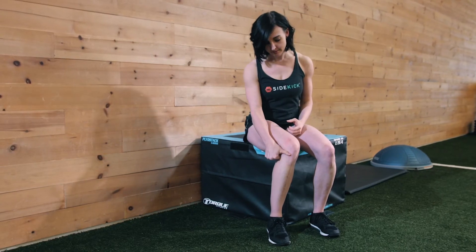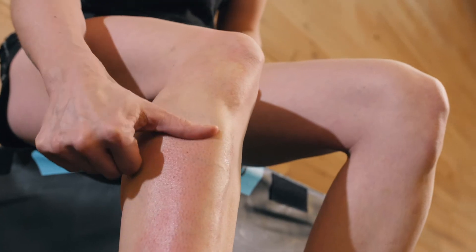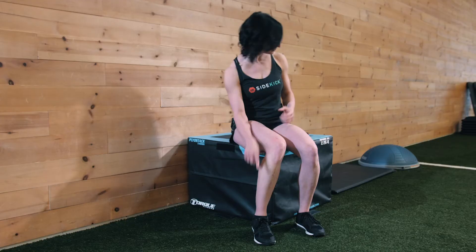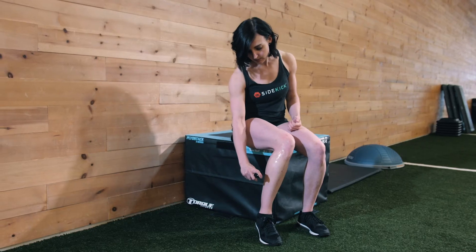Firstly you're going to drop laterally off the tibial tuberosity onto the soft tissue. This is the tibant tendon and it's important we stay here because if we scrape over the bone it's going to become really painful. Grab your emollient of choice and apply a thin layer to the skin in the area where you just palpated that tendon.